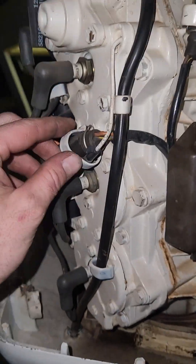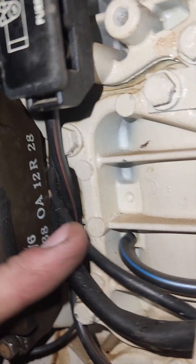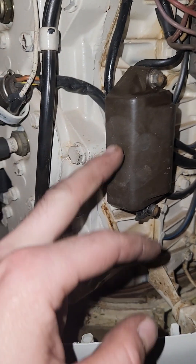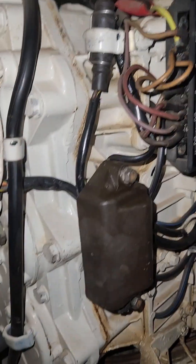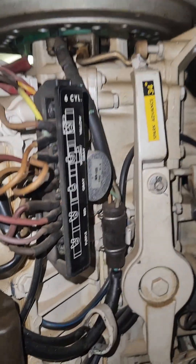It has electric trim. There are some parts on here that you should probably know about that I had to educate myself on. This is called the power pack right here. The Johnson original part number is 582138. I actually have one of these on order. This is basically the ECM of this old-style two-stroke engine — this is what tells it what cylinders to fire. The firing order is actually 1-2-3-4-5-6.